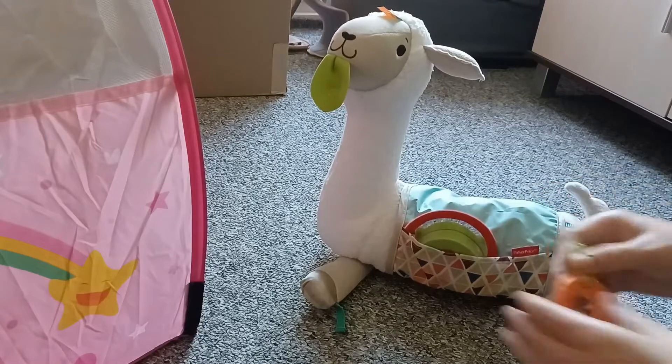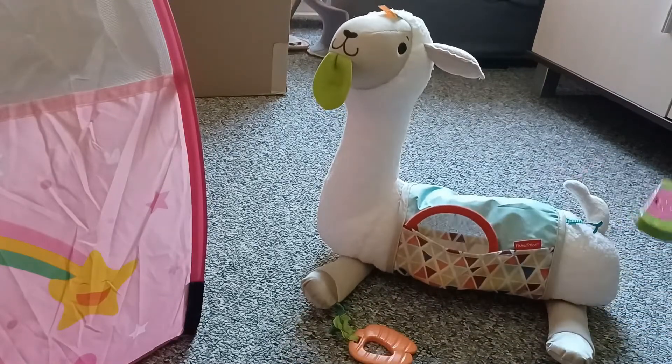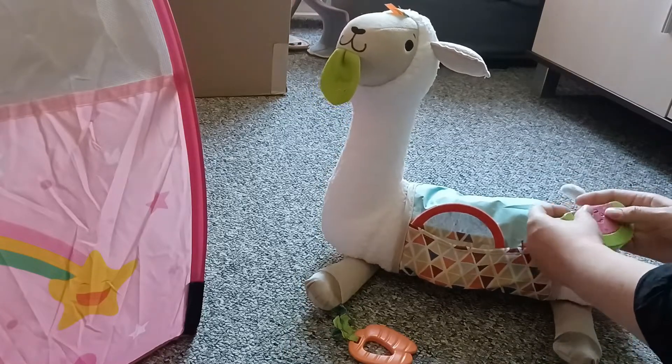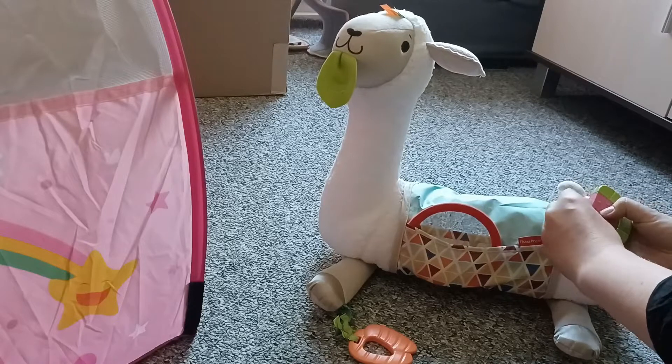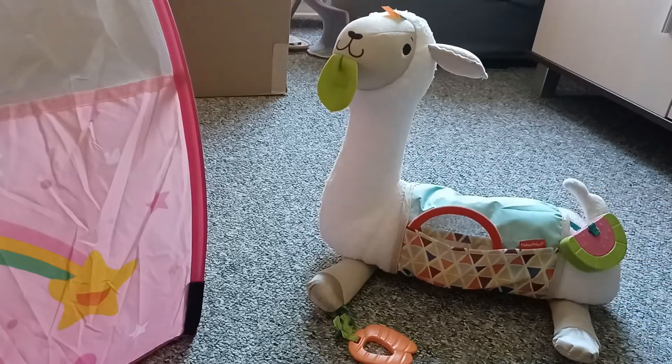If you want to, you can put the carrot on the other spot and the watermelon in the back of the llama, wherever you want to have it. It is going to be fitting super good.